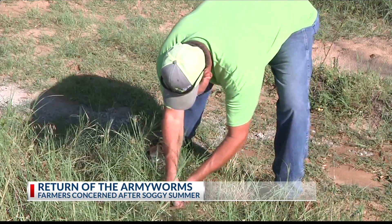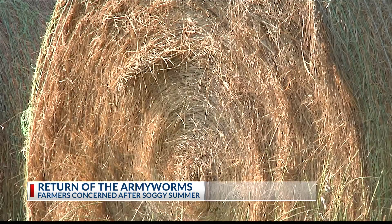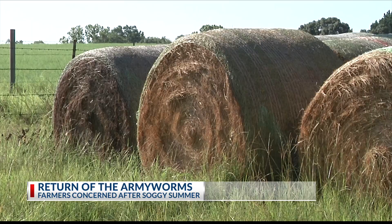So farmers must be diligent to protect their harvest. Annalise Coble, KETK News.